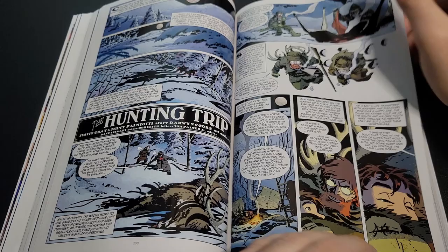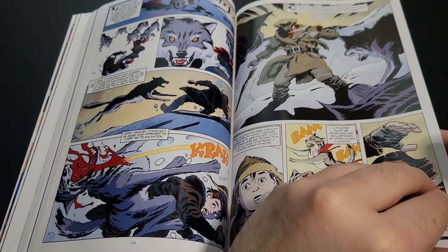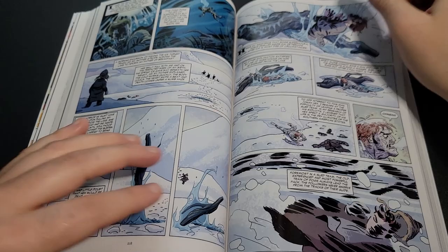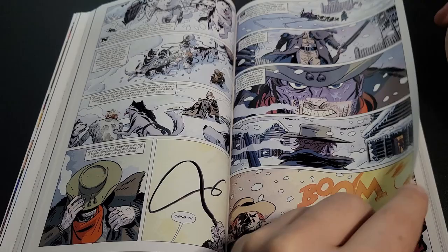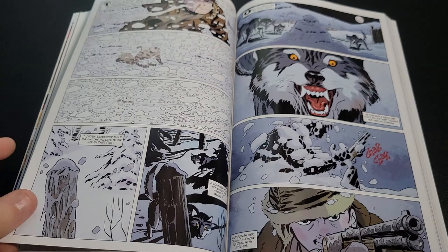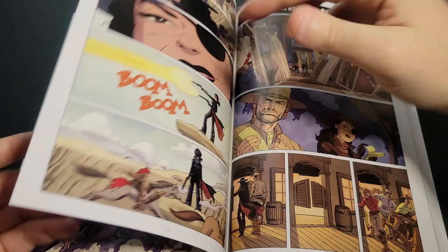Then we have some Jonah Hex work, and I think a lot of the following pages are Jonah Hex related. I haven't read a lot of Jonah Hex either — I was introduced to him through the Batman: The Animated Series episode with Ra's al Ghul on a train back in the 1800s. As you can tell, Darwin is very good at Wild West storytelling.